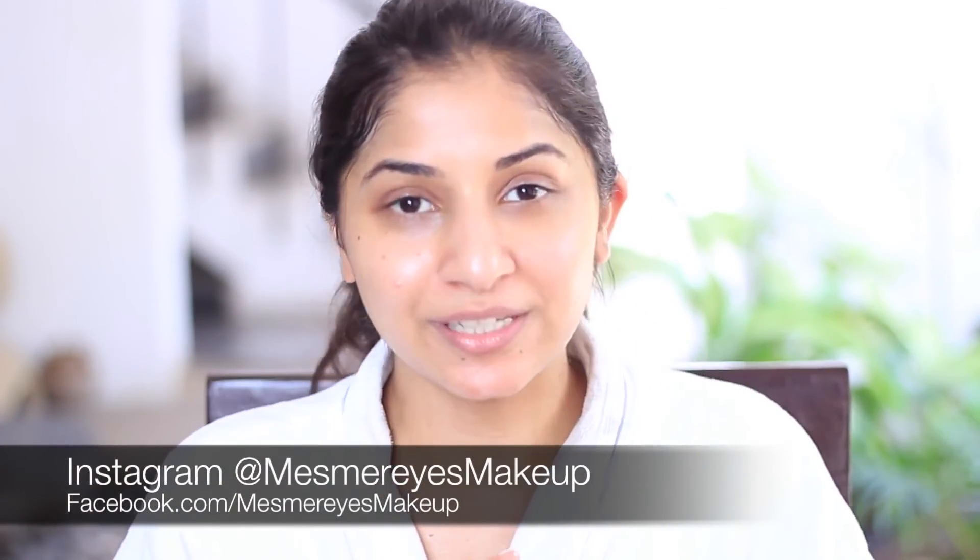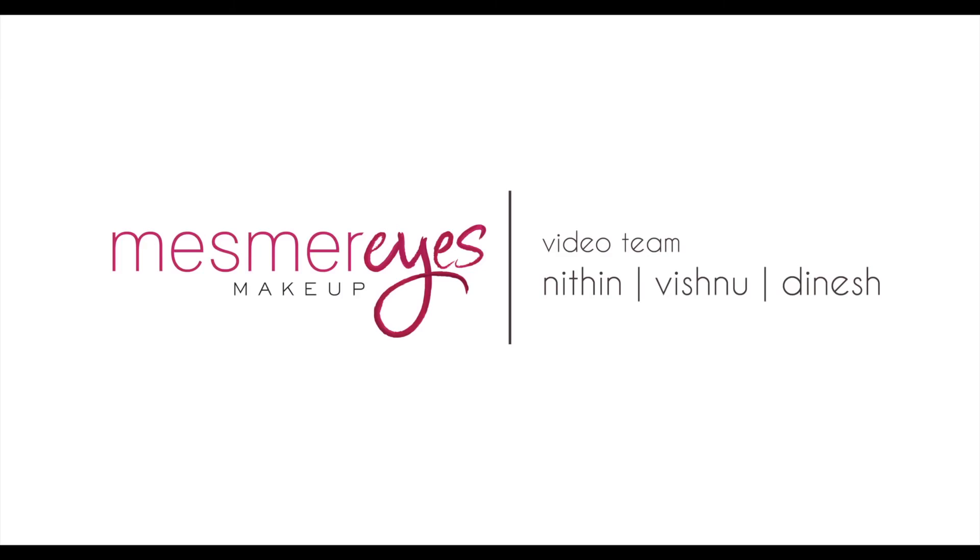So that was my morning skincare routine. I hope you found this video useful. Do like it, share it with your friends, and do not forget to subscribe. Thanks a lot. Bye!